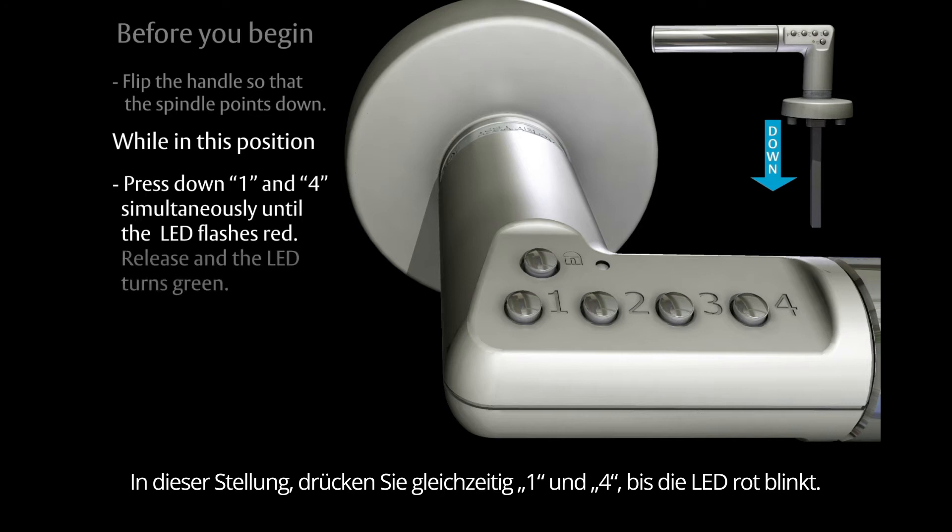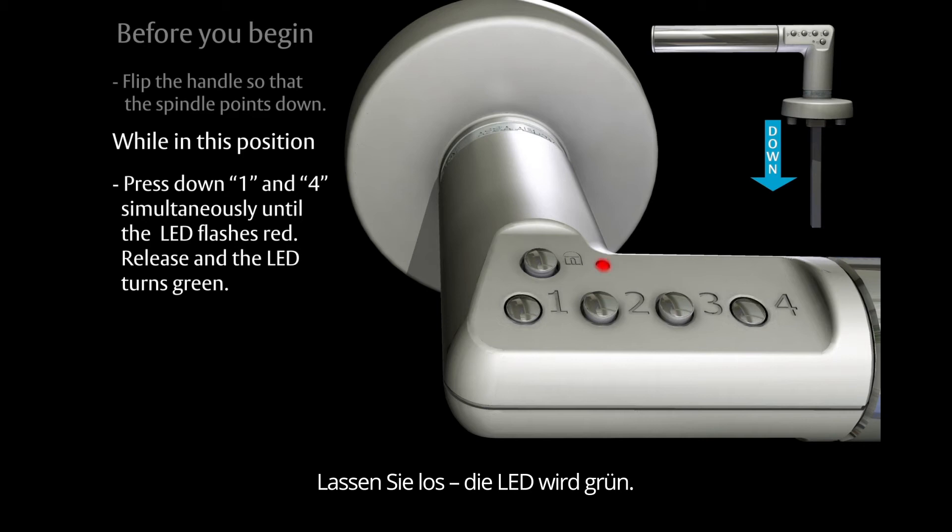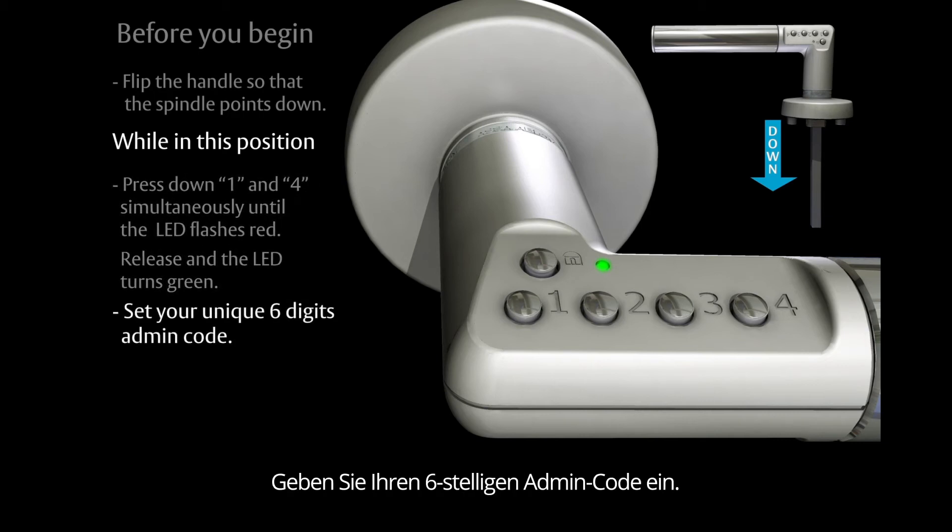Hold until the LED flashes red, then release. The LED will turn green. Now set your unique six-digit admin code.